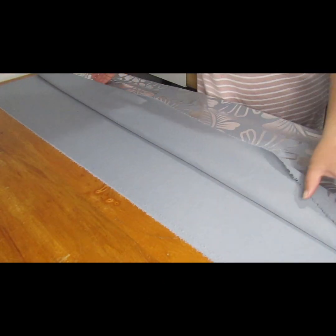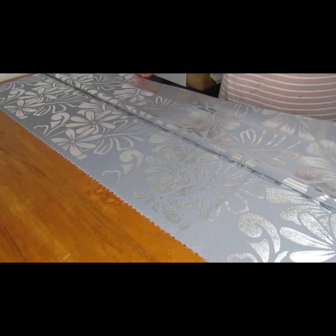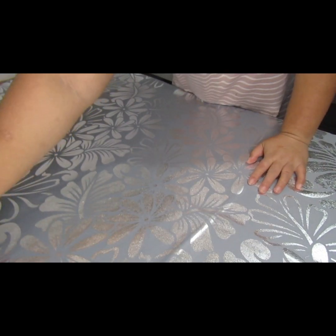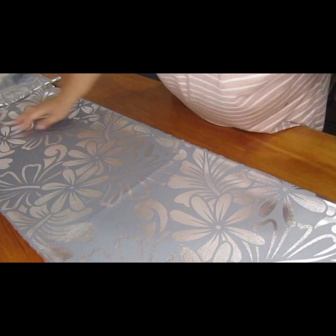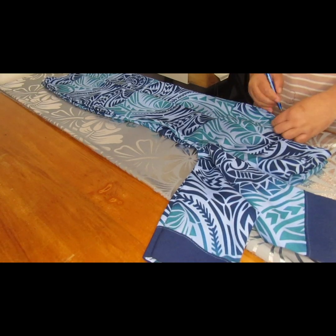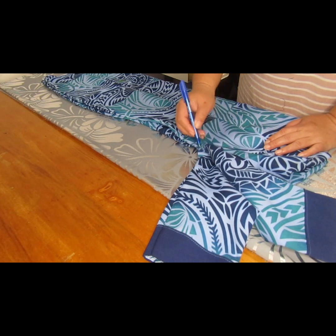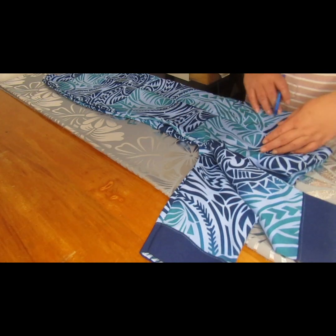First thing first, fold the material in half and then after that fold it again in order to get two sides. After you cut the material you will get two sides — the front side and the back side of the dress.